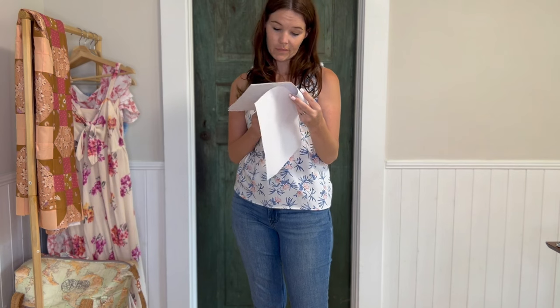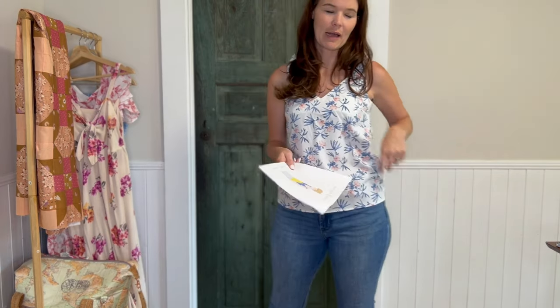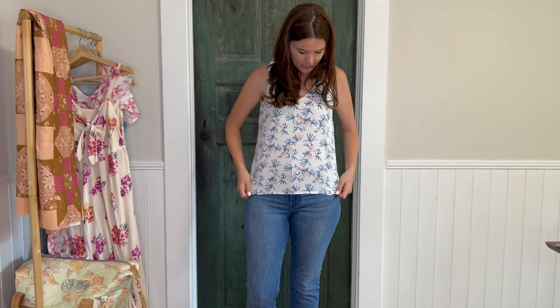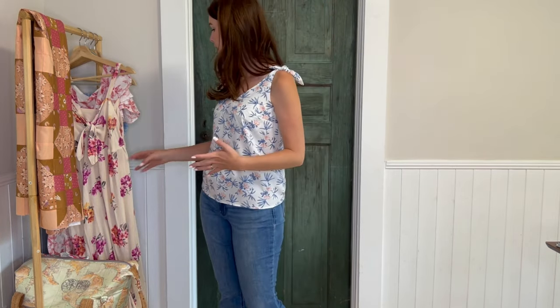It comes in sizes 34 to 46, in centimeters rather than inches. The seam allowance is only one centimeter so there wasn't much fabric waste. It was really easy to make. I used a linen blend with a nice texture and it turned out really cute.